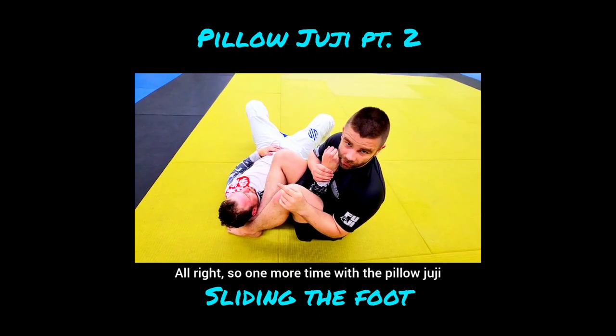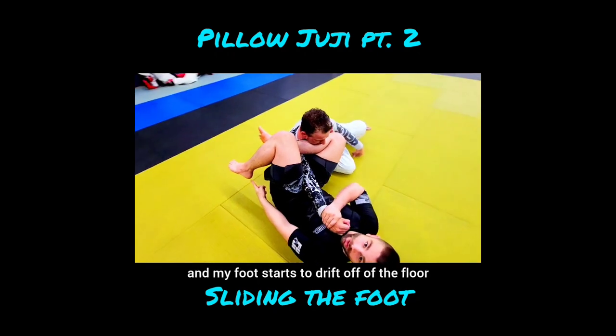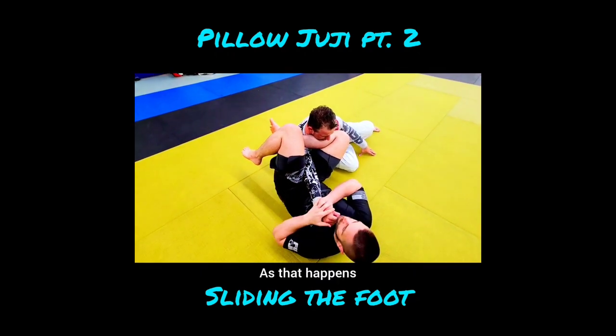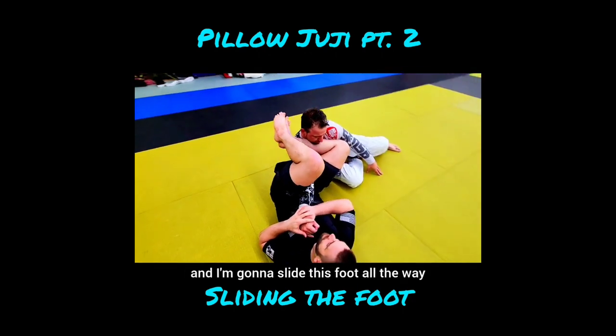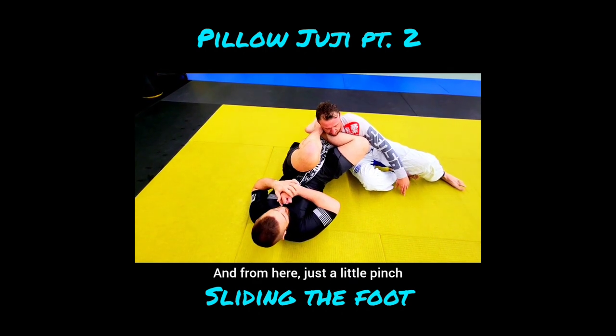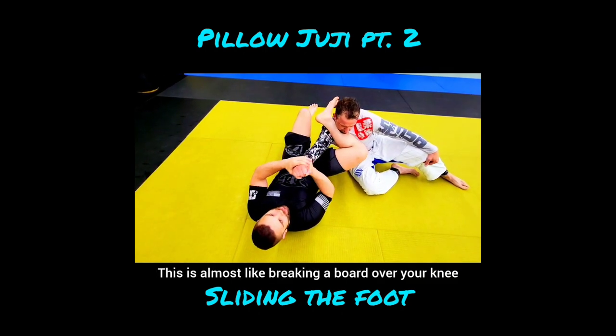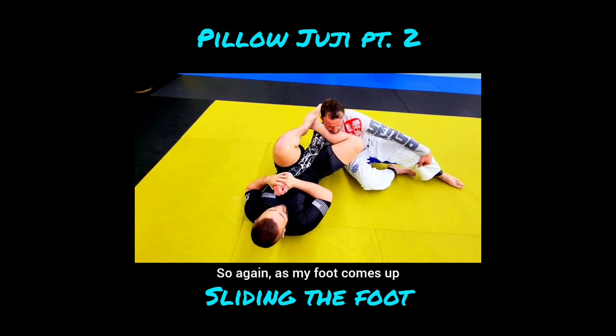One more time with the pillow juji — this time when he rocks up the stopper wedge fails and my foot starts to drift off the floor. As that happens, I'm going to keep my knees pinched together and slide this foot all the way up onto my own calf. From here, just a little pinch and we get a break. This is almost like breaking a board over your knee.